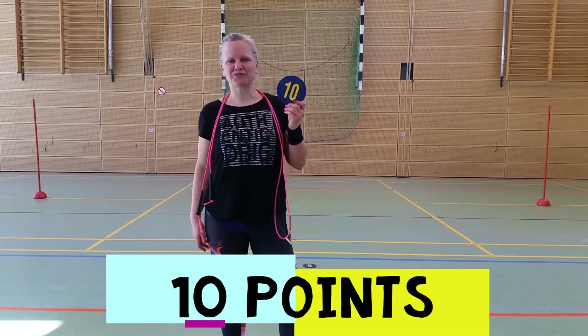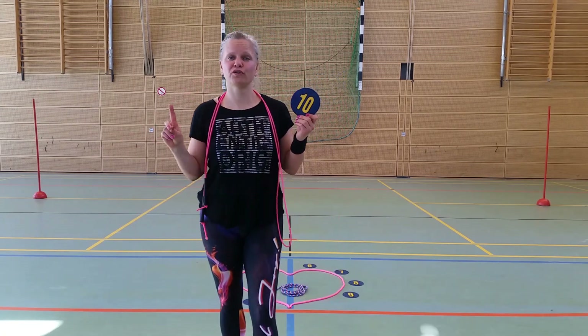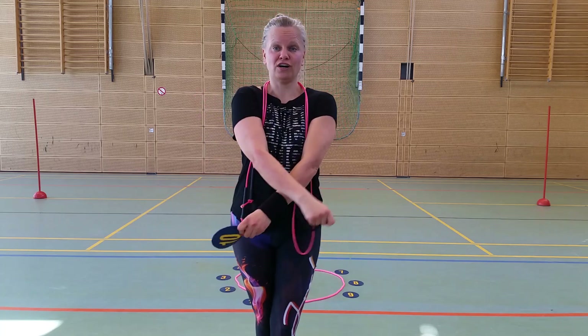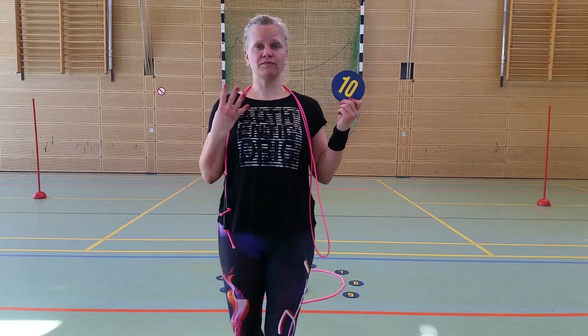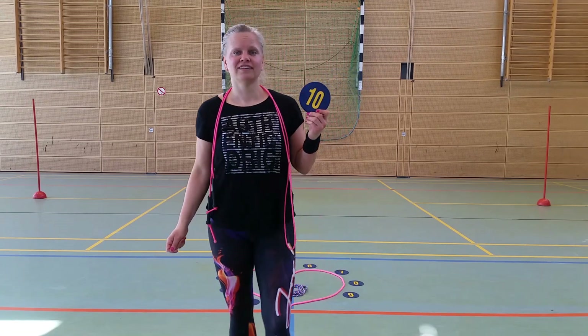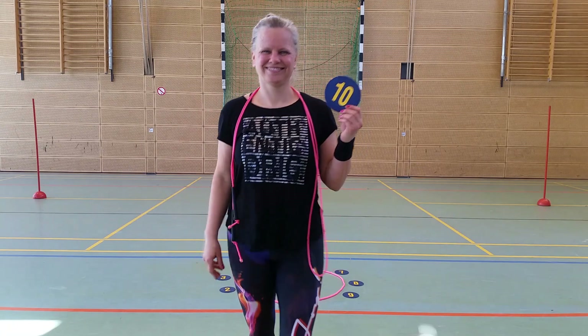Number ten, the quadro. You have to do four different jumps in a row. The first one is a single foot jump, the second one is a cross, the third one is a basic, and the fourth one is a double under. If you are good enough, you can do the quadro twice. Good luck.